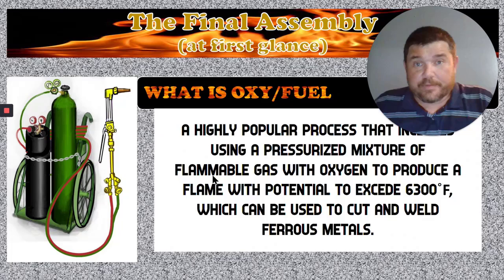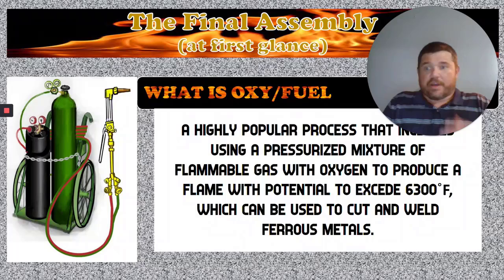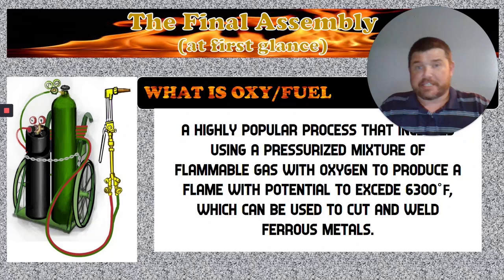What is oxyfuel? Oxyfuel is a highly popular process where we take a fuel gas and mix it with an oxidizing gas — in this case oxygen — to produce a much hotter flame than what would regularly exist. With the two gases that we're going to mix together, the flame can actually get all the way up to 6300 degrees Fahrenheit. It only takes about 2100 degrees for that steel to melt.